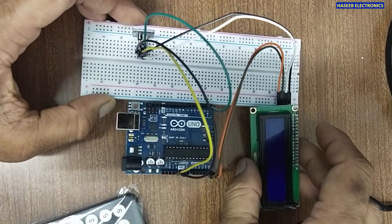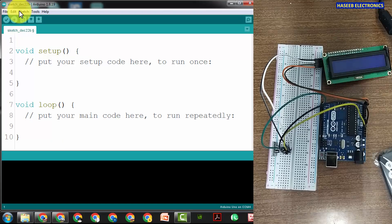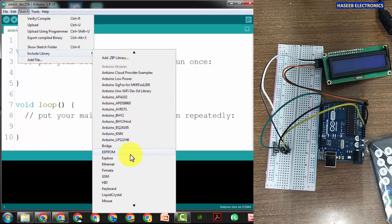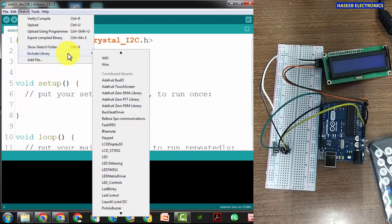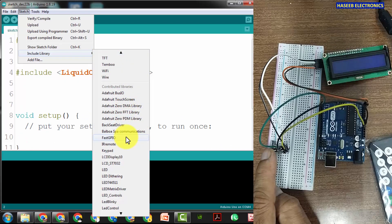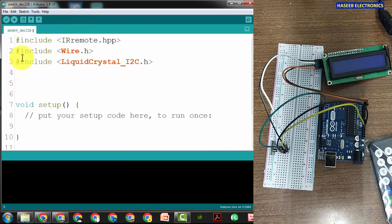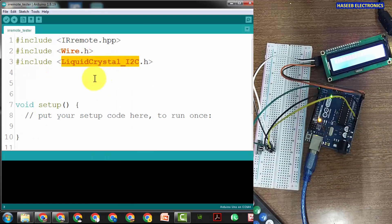Let's open the Arduino IDE. We'll go to Sketch, Include Library — add LiquidCrystal I2C, then we need to include Wire.h, and then we need the library for the IR remote — IRremote. If you cannot find these library files, you can download them from the internet. We will assign the name 'lcd' for the LiquidCrystal object.